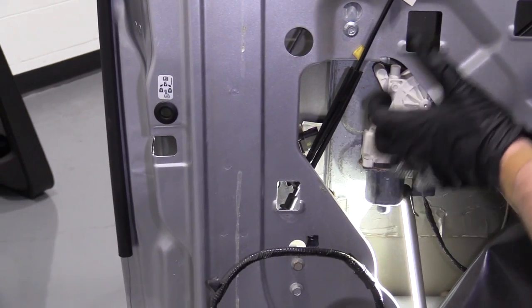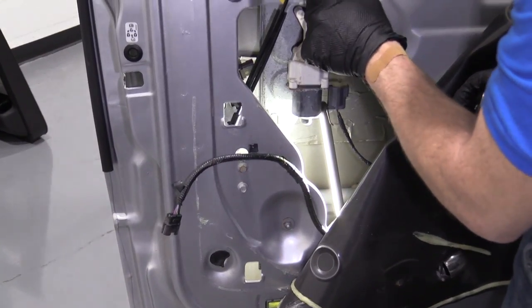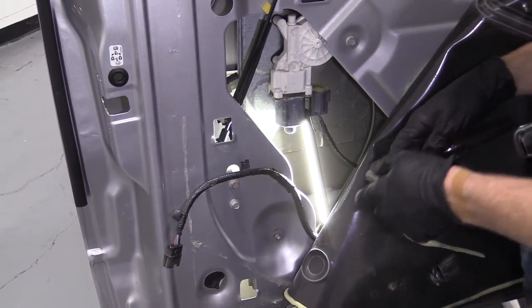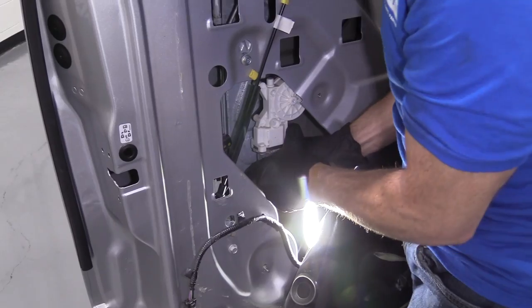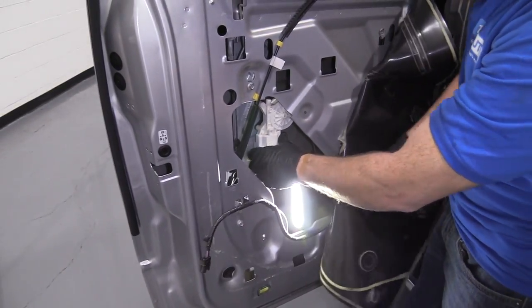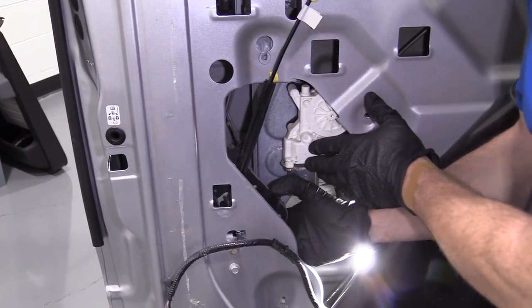Now we're going to have to move our window regulator around. There's a 10mm here, 10mm there, and 10mm right down here. I'm going to remove these two and then loosen this one so I can move it around, hopefully get it out of the way enough to move our latch around. I'll turn these to the left with my 10 millimeter — this one's just a nut. So I got all three of those bolts right out and it gives us plenty of room.